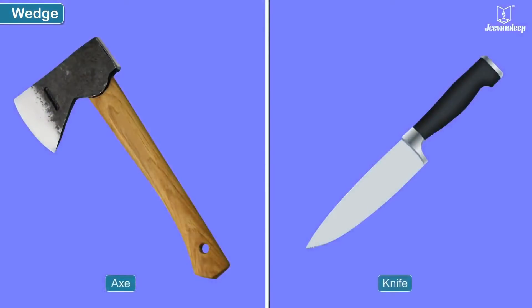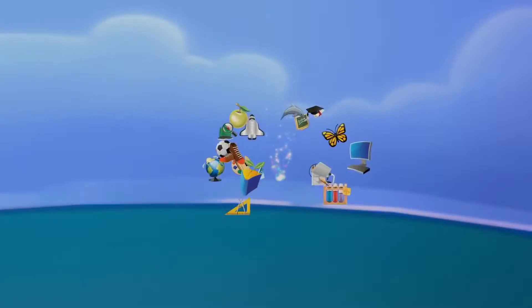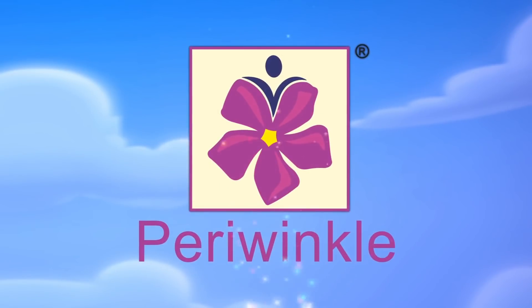An axe and a knife are examples of a wedge as a simple tool.